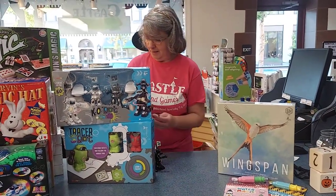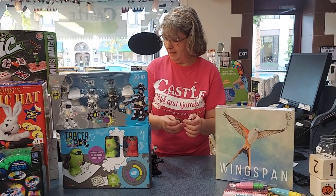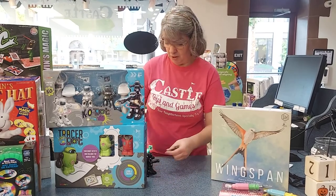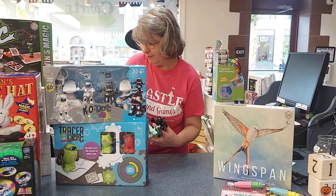The hand controls take batteries and the robots charge with the USB charger. Super fun, I really love it.